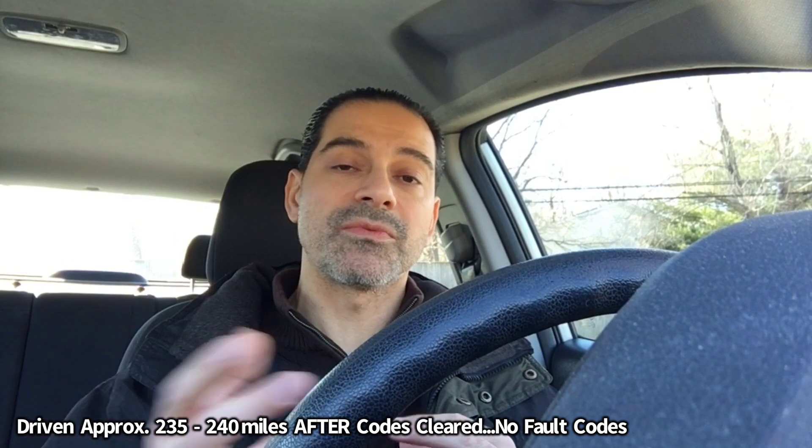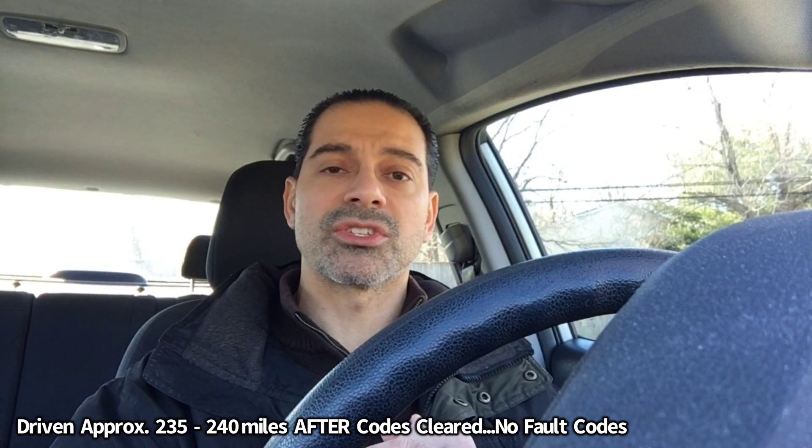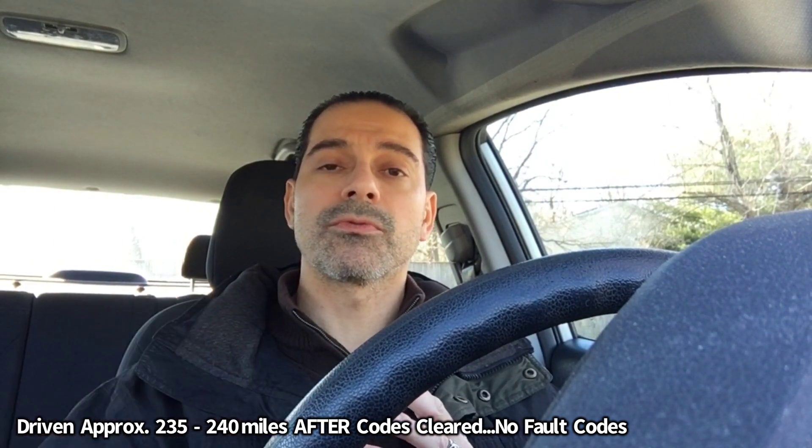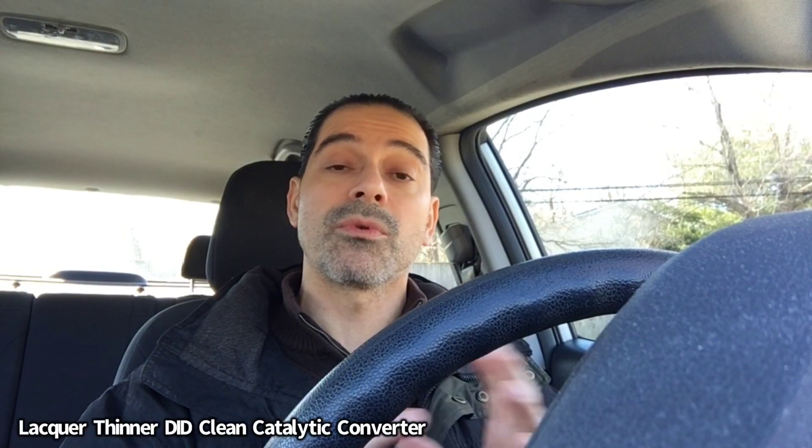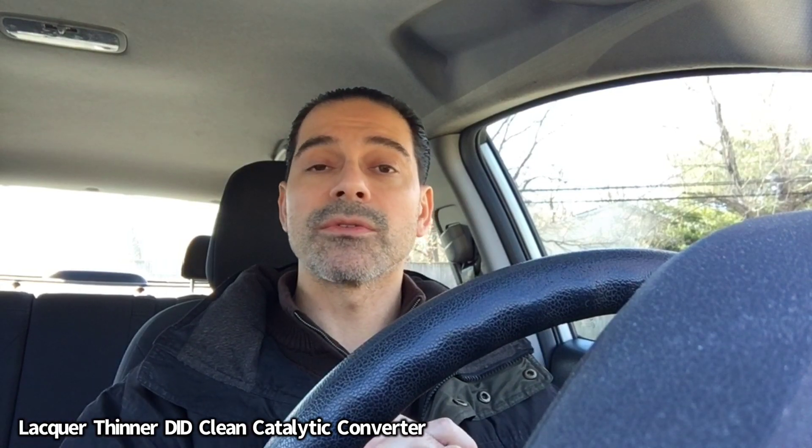So now you're looking at about 240 miles put onto this vehicle. I've driven in and out of state with this car, tracking it through the OBD-II Bluetooth scanner and monitoring the ECU for any pending fault codes or errors — everything is clean. So I'm going to end this video by saying it looks like the lacquer thinner did do the job. Between 230 and 240 miles since we reset everything after running that solution through.